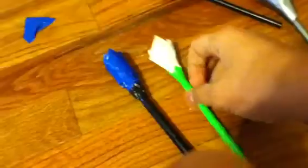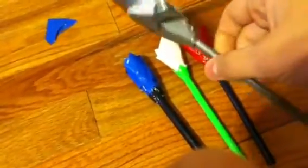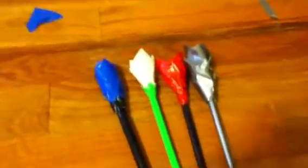I might even make a tutorial for y'all to show y'all how to make these. Thanks for watching — please rate, comment, and subscribe. See ya.